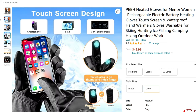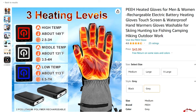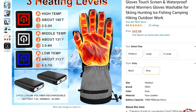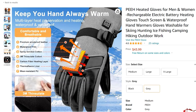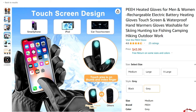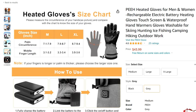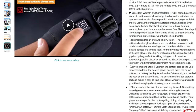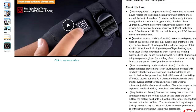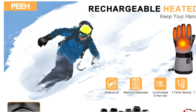So like I mentioned, this is an unboxing video. These are heated gloves for men and women — rechargeable, electric battery, heated gloves. Touchscreen and waterproof hand warmer gloves for skiing, ice fishing, camping, hunting, and for my case, when I'm on the boat or bank fishing waiting for the bite, soaking some bait, or simply in a kayak moving from one spot to another spot.